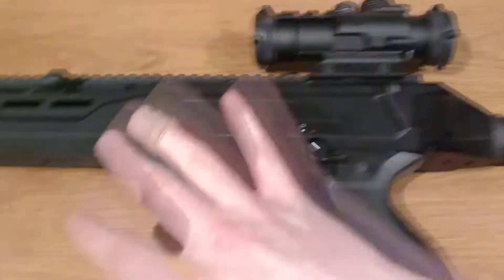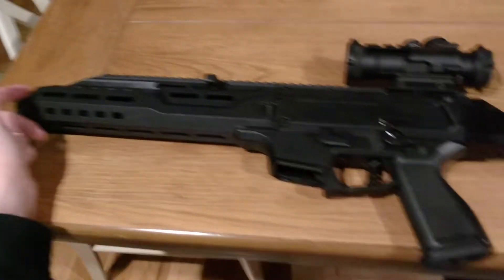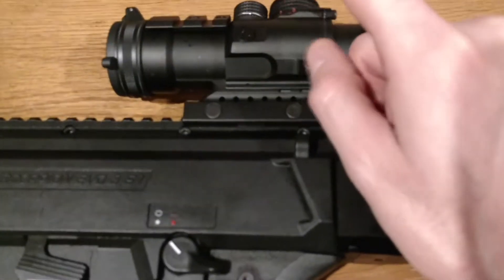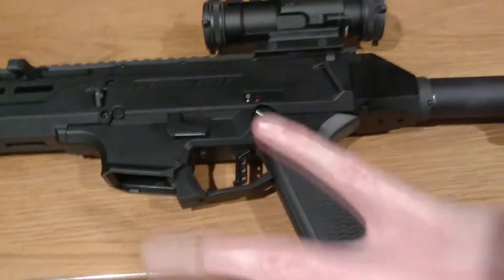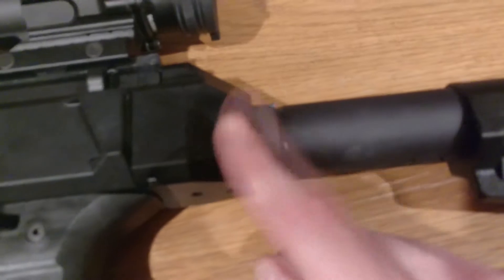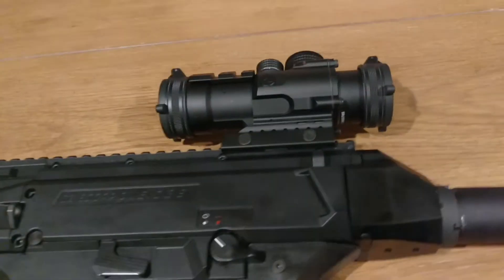Let's go ahead and discuss all of the modifications, because anybody that knows the CZ Scorpion pistols can acknowledge that this is not stock. What I have done so far is the KAK brace. This is a Vortex Spitfire 3x prism scope. We've got the Yetiworks grip, and I forget who manufactures the trigger, but it has a lighter trigger spring. I also had to order a CZ-2AR adapter plate. So you've got two parts for the trigger, one for the grip, two parts for the brace, and one part for the scope.